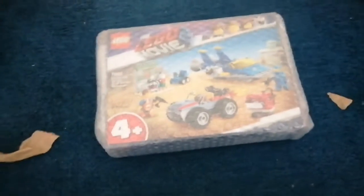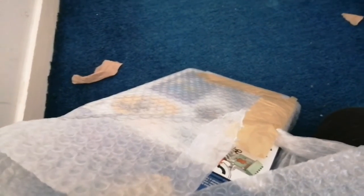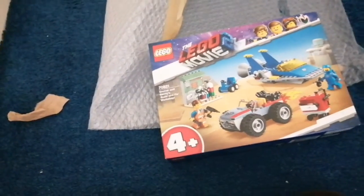Yes! Do you see it? Do you see it, bro? Do you see this sausage? Do you see it in this box? Yes! Did you guess? It is Emmett and Benny's Build and Fix Workshop!